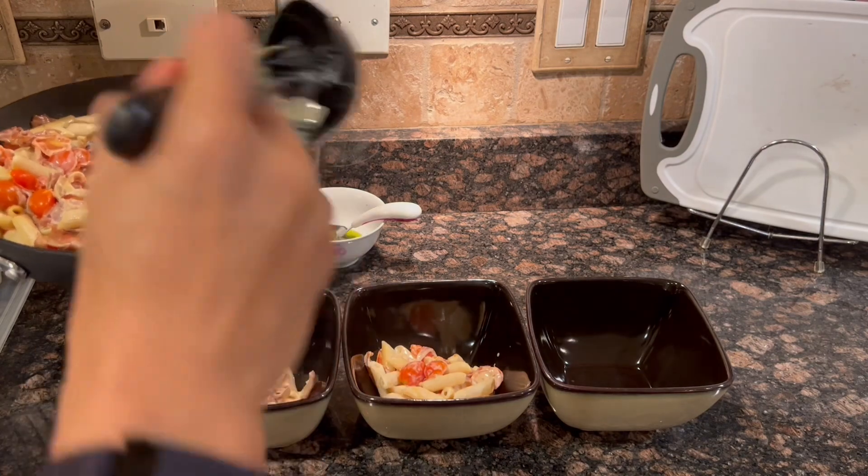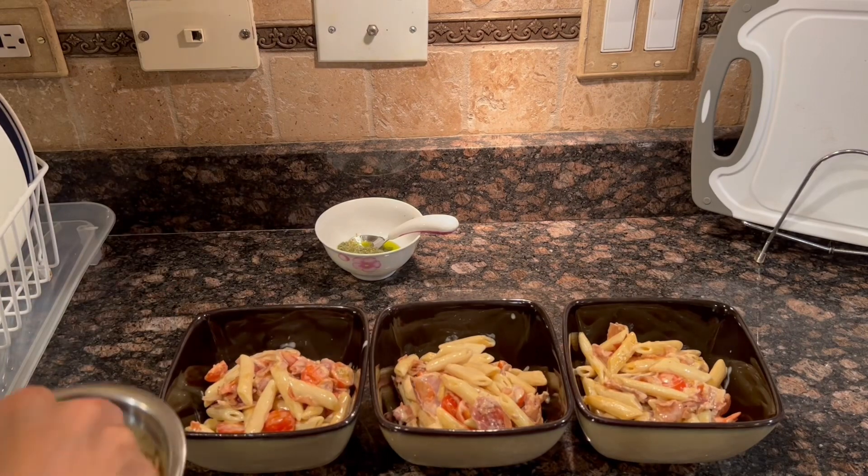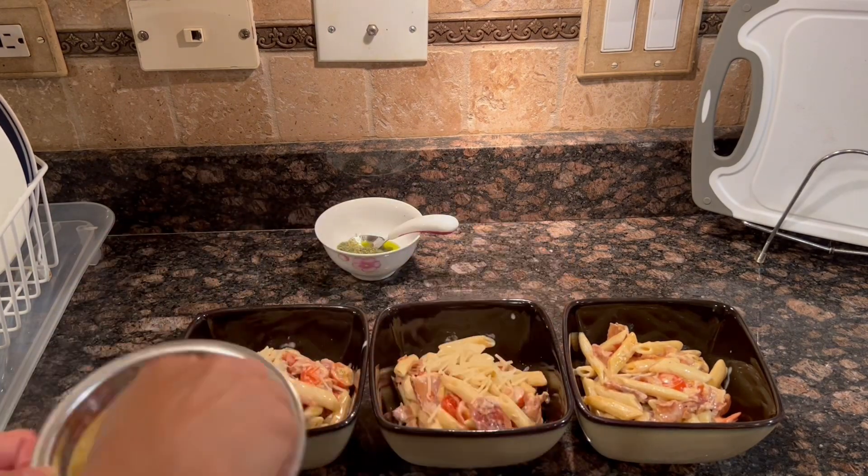Then we're getting ready to plate the dish. Garnish the pasta with the cheese and pesto. Bon appétit!